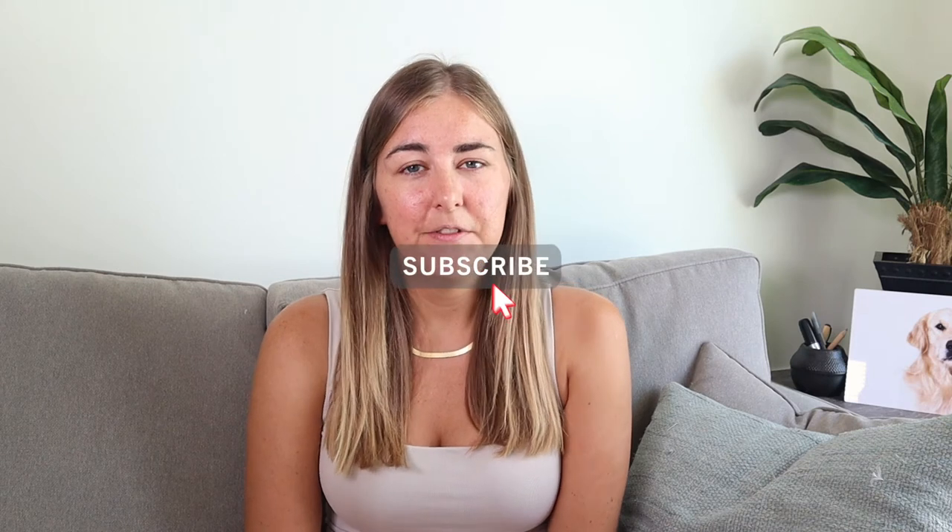Hi everyone, welcome back to my YouTube channel. My name is Rosie and if you are new here please do subscribe. In today's video I'm going to be showing you how I edited this photograph of my friend Alvie, and I really like the way that it's quite dark and masculine but also quite cool.